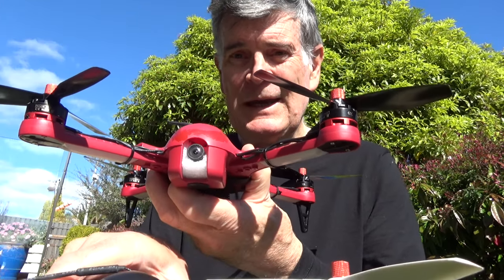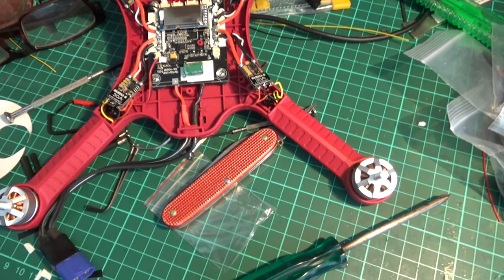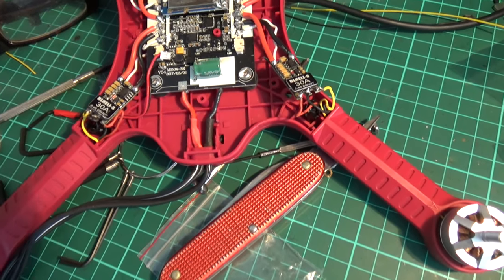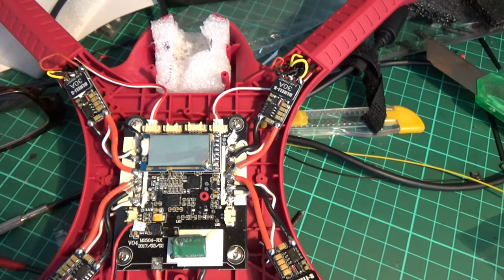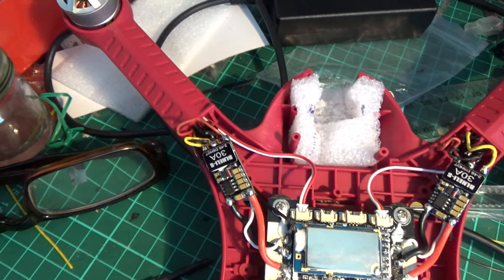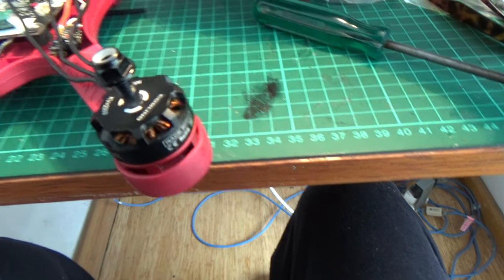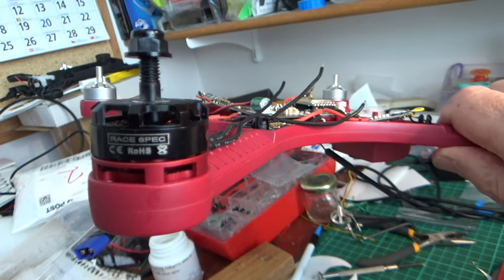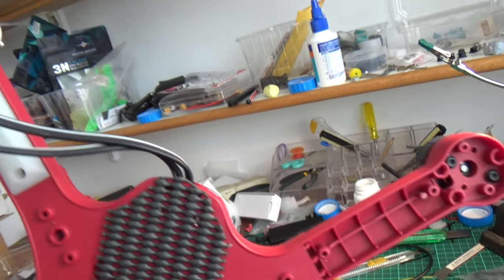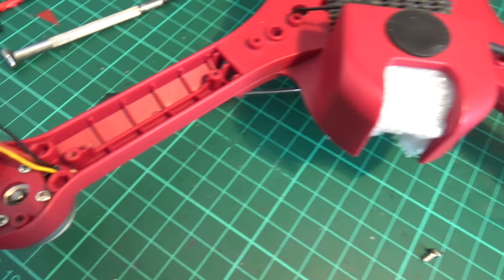Step one was to take the cover off and have a good look at the layout — the current layout with the 30-amp ESCs — taking particular note of the color coding of the wires to give me a clue as to how to wire up the new motors and change them over. That's with one of the motors mounted, just with the wires on top, and I'm using two bolts which I figure will be enough to hold it.